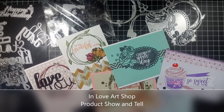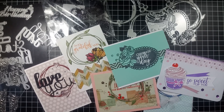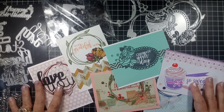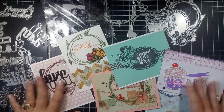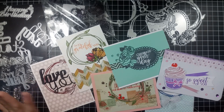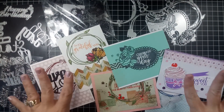Hi everybody, Sandy here and I am on my third video for InLoveArtShop. You have to check them out if you haven't yet. I will put below in the description the links for all the products that I'm using along with the links for my previous two videos for them. Check out InLoveArts.com — I'm having a lot of fun with these products.